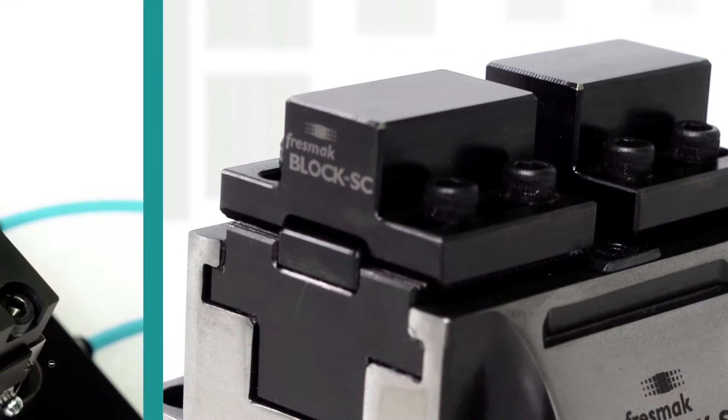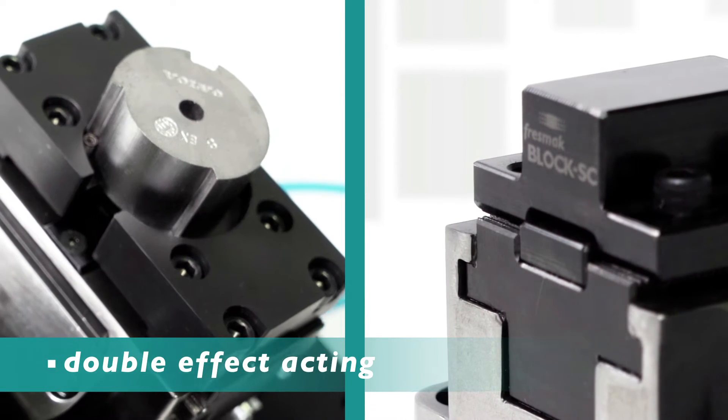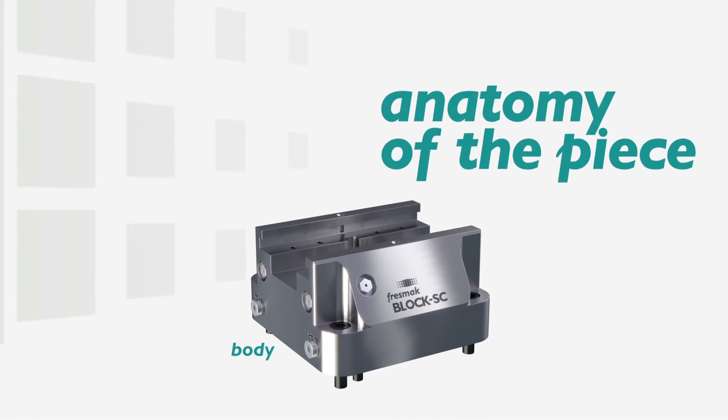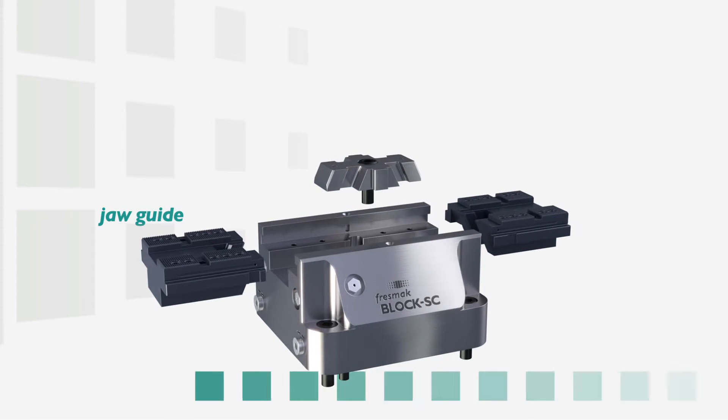The system combines clamping pressure together with an automatic stroke for easy load and unload of the part. Unlike other devices, blocks do not mount on a spindle. The pressure is achieved by pulling a wedge, either hydraulically or pneumatically.